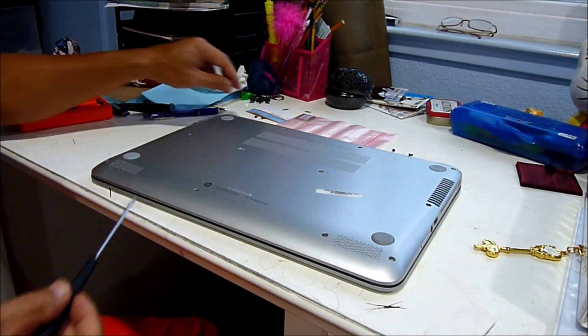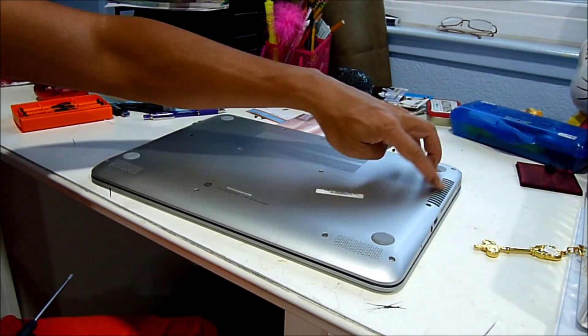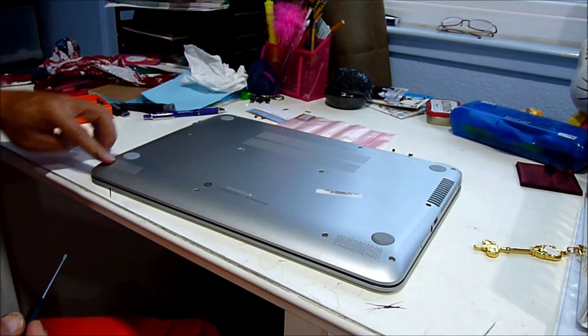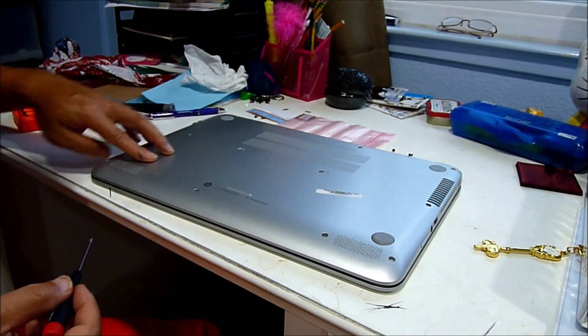So the total screw count is 1, 2, 3, 4, 5, 6, 7, 8, 9, 10, 11, and 12. So now this one is open from the top.